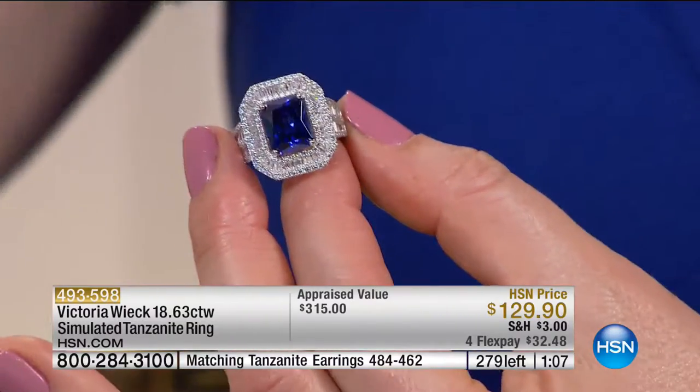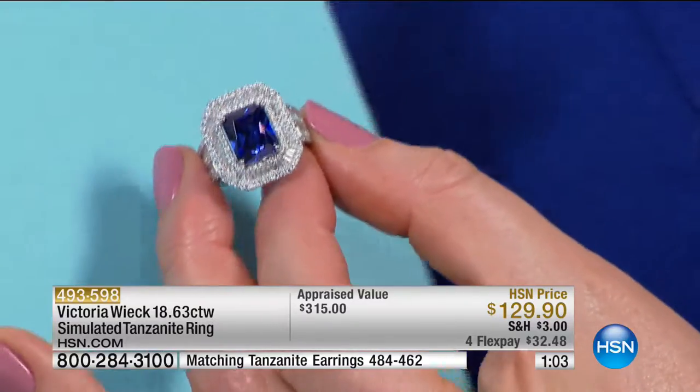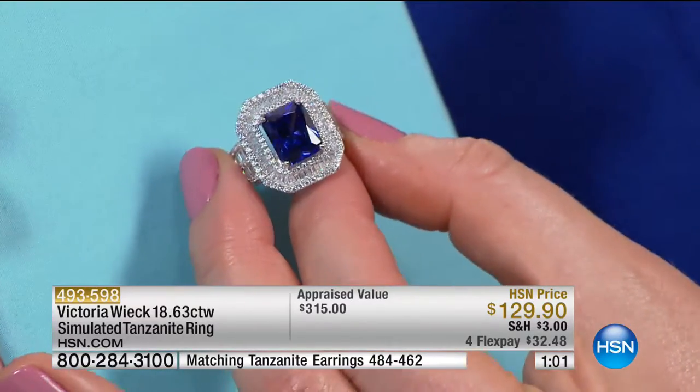I put that away in the safe because I'm afraid to lose it, and I walk around with my absolute pieces. It's wonderful. It's beautiful.